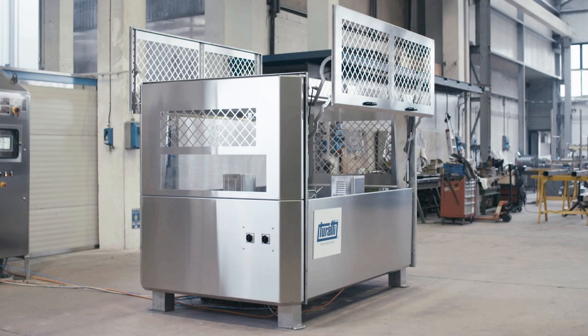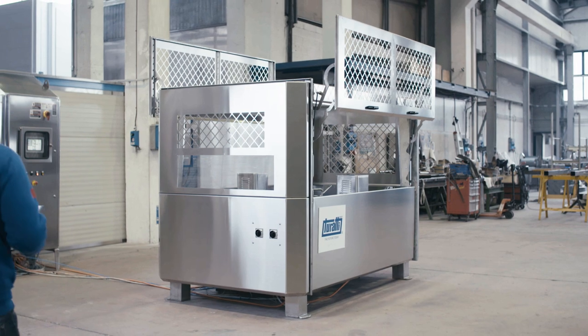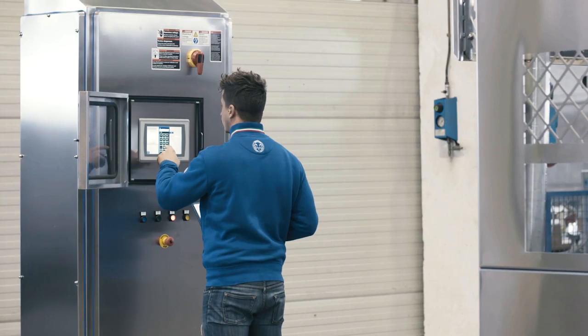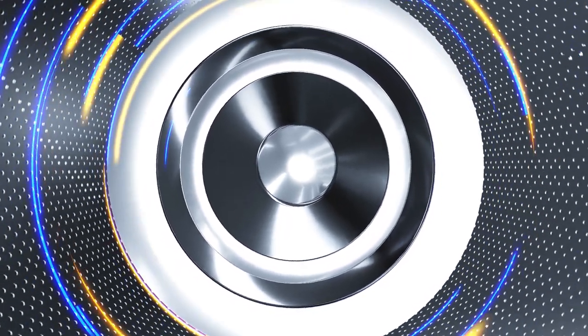For the 150th year of Turati Group, we are proud to introduce the new Vortex 150. This brand new spin dryer has been developed and manufactured to meet the latest demands of the food industry market.